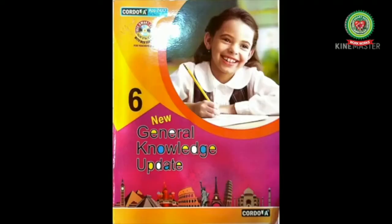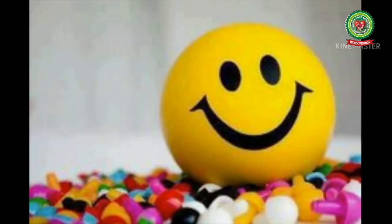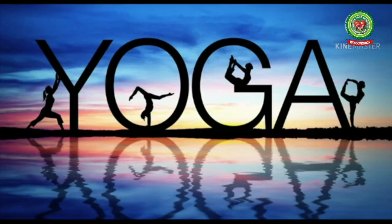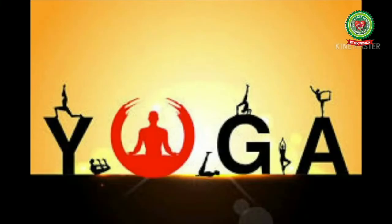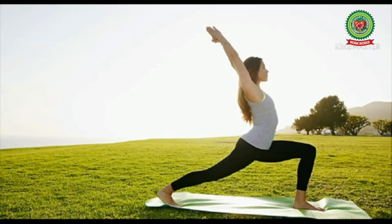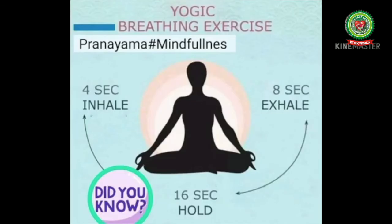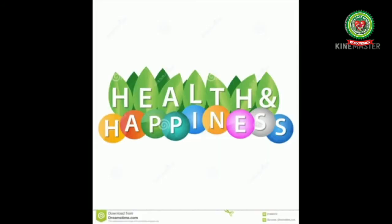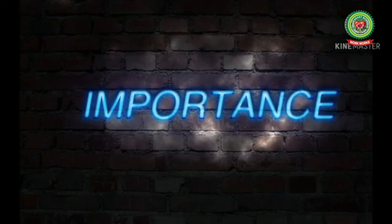Hello students, welcome to your GK class. I hope you all are fine and healthy. We will do chapter number 18, Yogic Exercises, which is on page number 22. Yoga is an old discipline from India. It is both spiritual and physical. Yoga uses breathing techniques, exercise, and meditation. It helps to improve health and happiness.